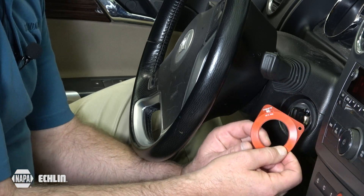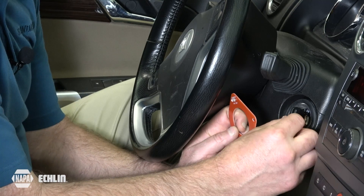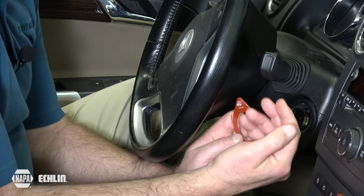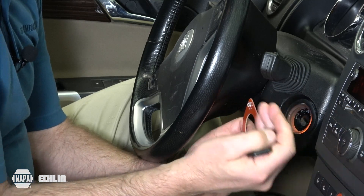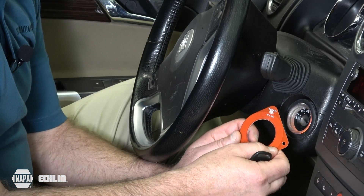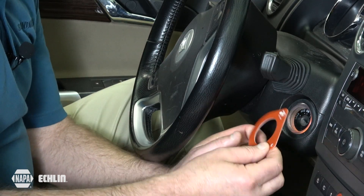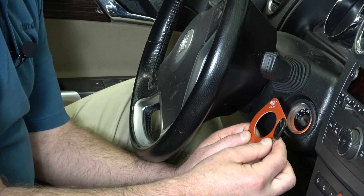What this is confirming is that there is a signal coming from the vehicle out to the key. So if we have an issue beyond that, we would be looking for perhaps a problem with the key, or perhaps something in the logic of the operation of the system. Hopefully this tip will help you in diagnosing transponder key anti-theft systems.